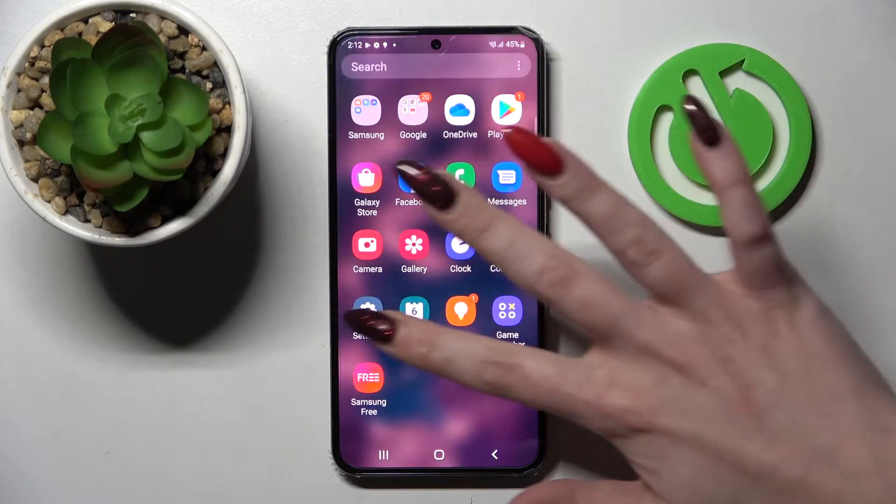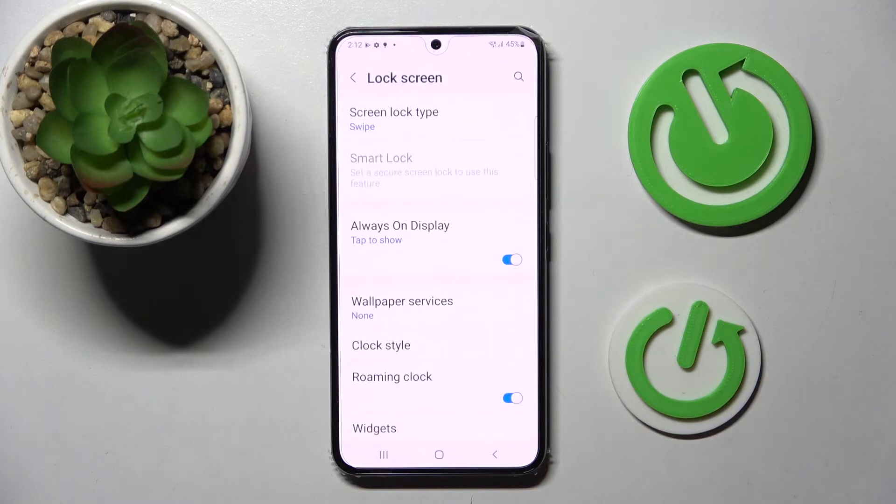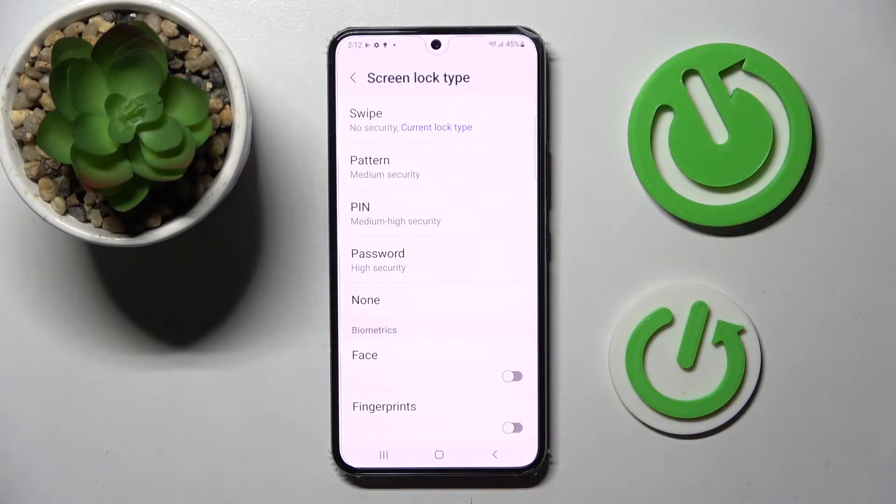Firstly you need to access Settings. Then scroll down and click on Lock Screen. Over here tap on Screen Lock Type and pick one of those login methods: pattern, PIN, or password.